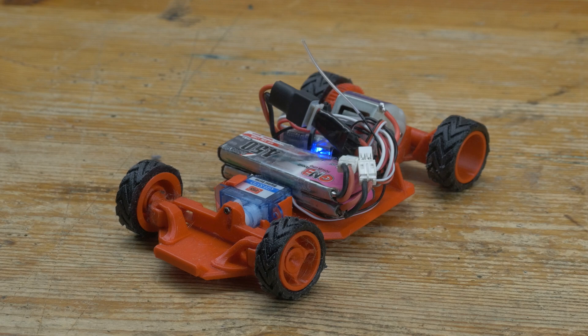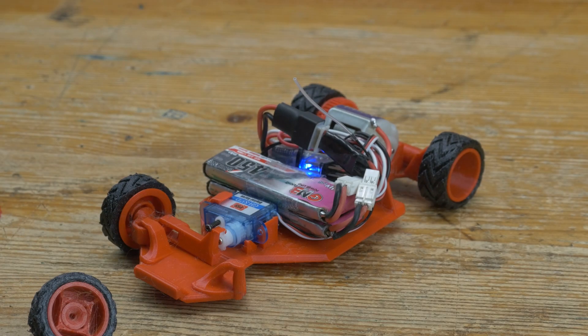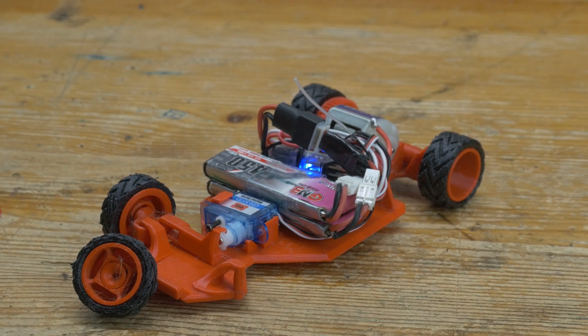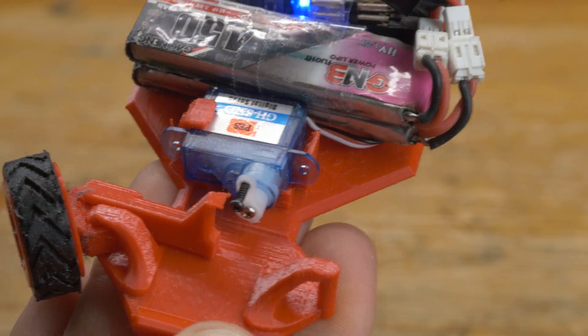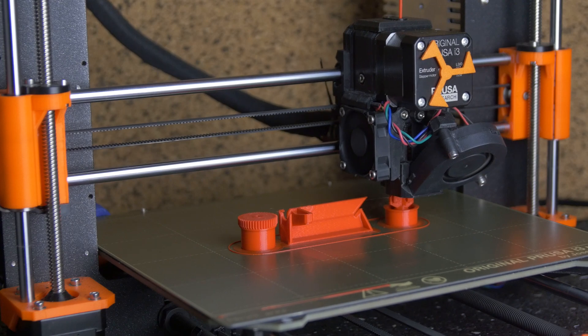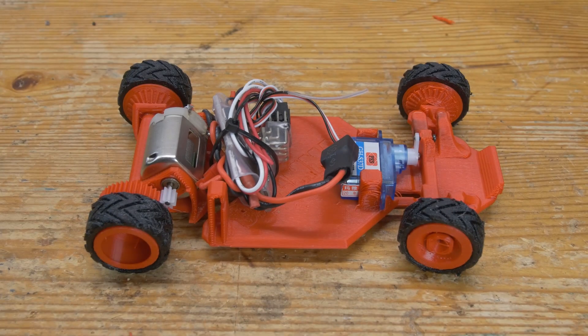Why is the motor twitching like that? Let me try adjusting the throttle trim. This thing just fell off the table — good thing it's all 3D printed. So I just reprinted it, transferred all the parts over, and we're back in business.